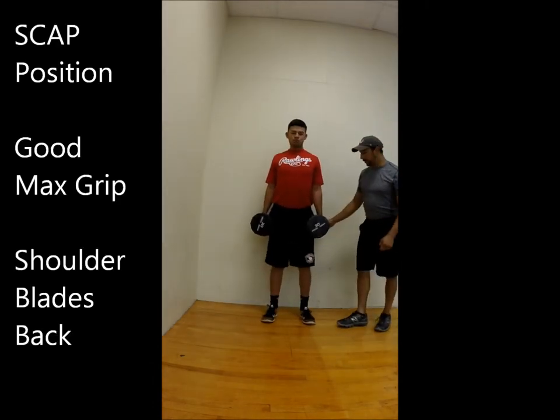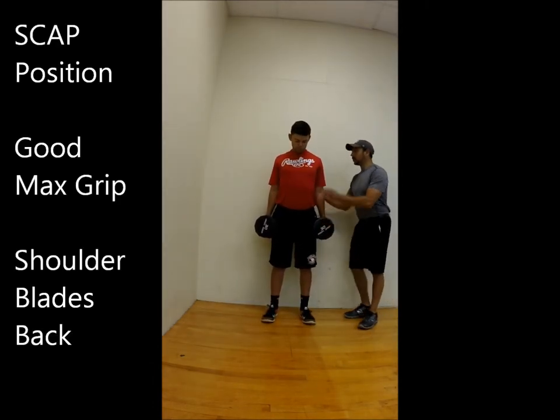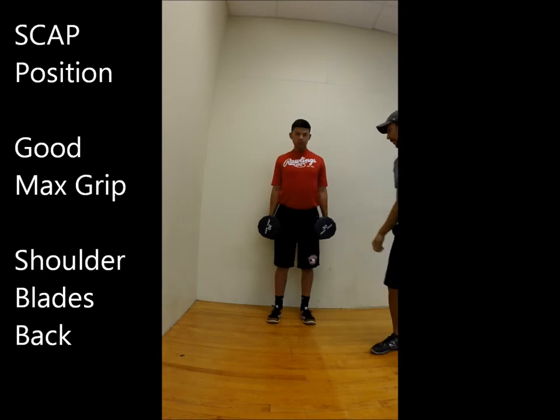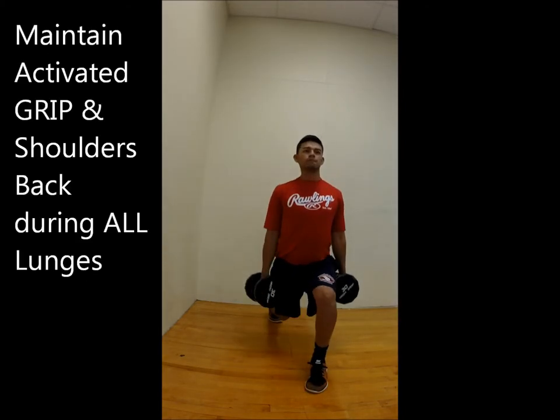The dumbbell is going to be in scat position. Good grip, shoulder blades back — not up, back. Look straight ahead. Step out and go straight down.